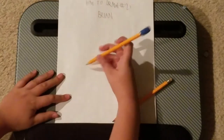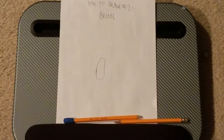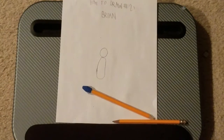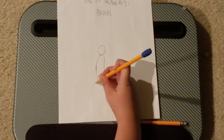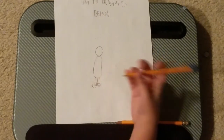First, you should draw an oval for the body. Next you want to draw the legs and feet. Remember, my character has Mario boots, so draw them the way you would draw Mario boots.